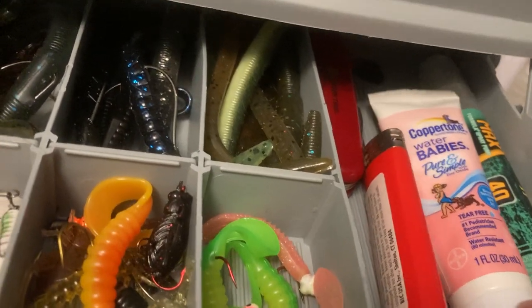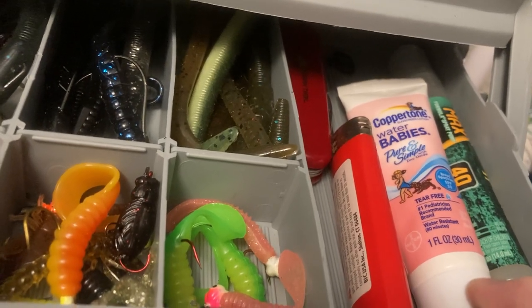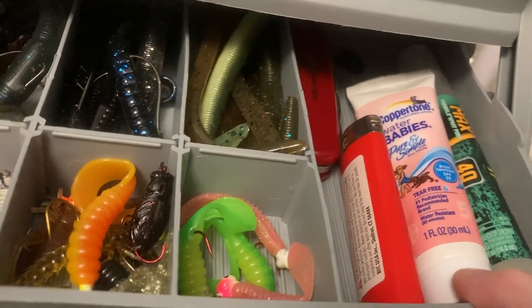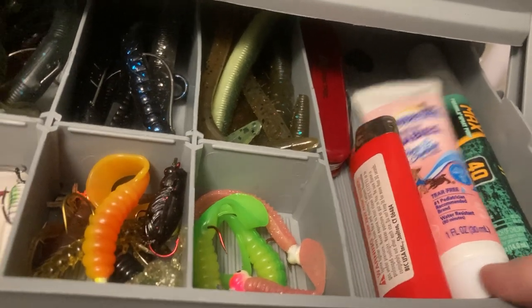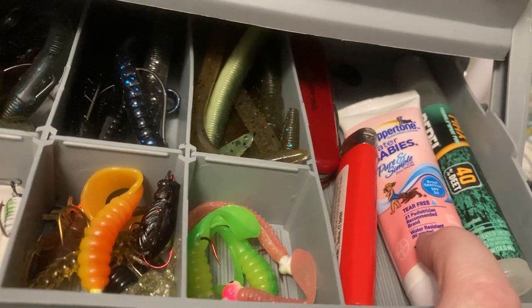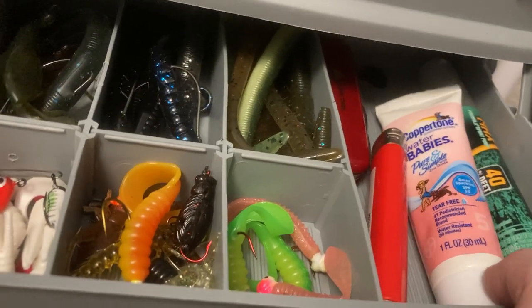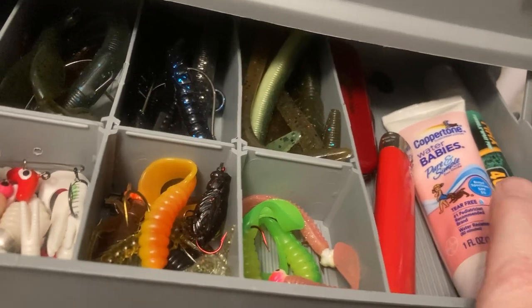I always keep bug spray. I like the Coppertone Baby water stuff — the reason is it goes on thicker and it stays on longer. If you haven't tried this, give it a try, because it has to be rated for as long as it says on the bottle — there's some kind of law for the baby stuff. Whereas with the adult stuff, they don't have to meet the 50 or 35 SPF they claim. So get the Coppertone Baby, and do the lotion, not the spray — the lotion is much better for you.